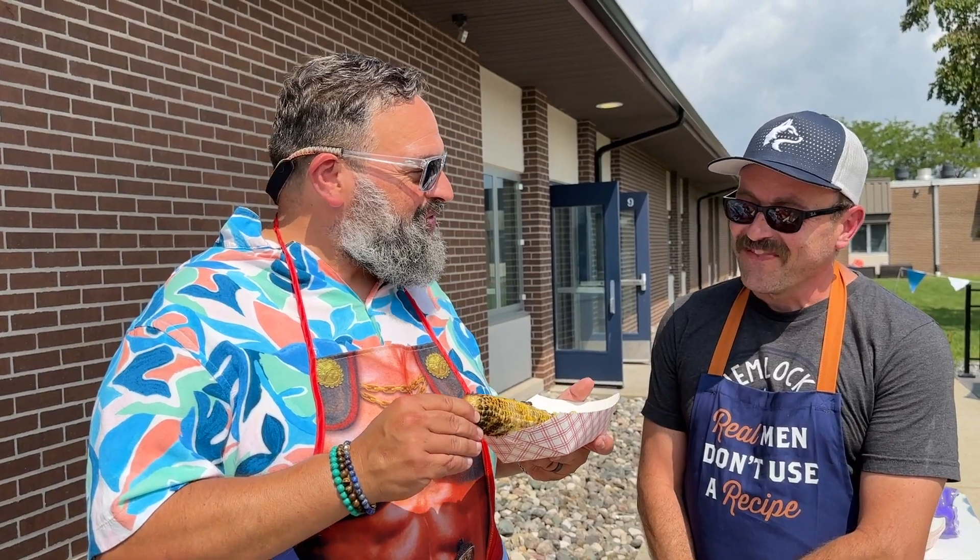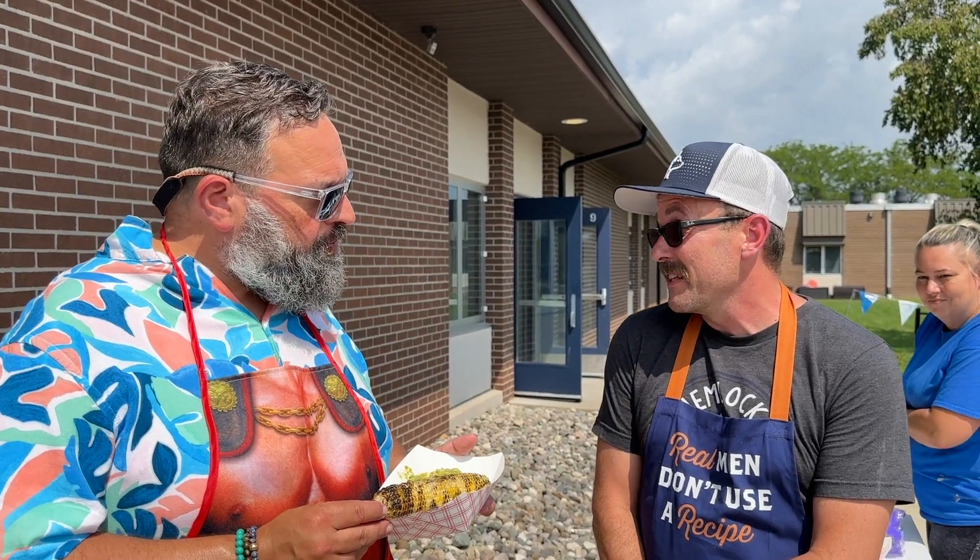I'm taking a bite — what are you not telling me? It's amazing! Actually, my daughter turned me on to this. She found a street corn dip and I did some backwards research on it. This is a really beautiful street food item and I decided to take it and put our spin on it.